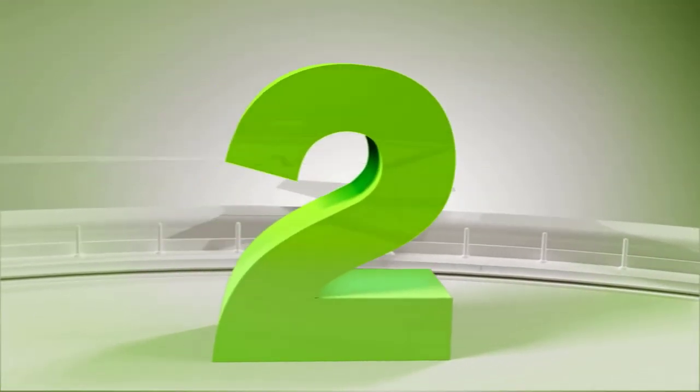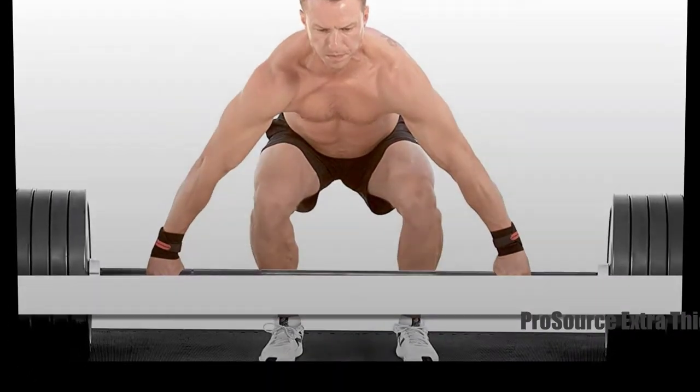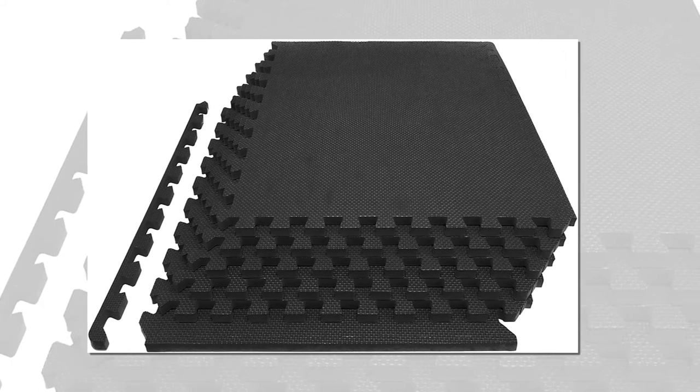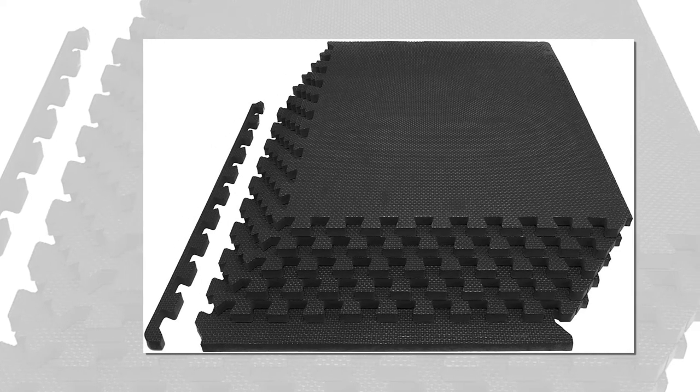Number 2: The ProSource Extra Thick Puzzle Exercise Mat is twice as thick as regular mats. Choose this thick exercise mat for incredible comfort and shock absorption. Crafted from high-density EVA foam, it is durable and non-toxic. This high-performance mat is easy to care for and comes at an unbeatable price. It features a non-slip surface that adheres securely to the floor so you won't hurt yourself while working out. Additionally, its moisture-resistant surface is easy to clean.